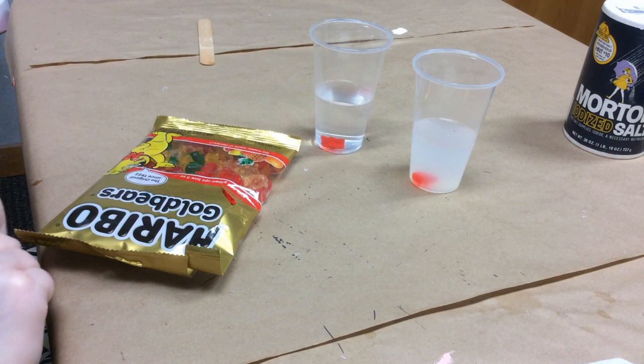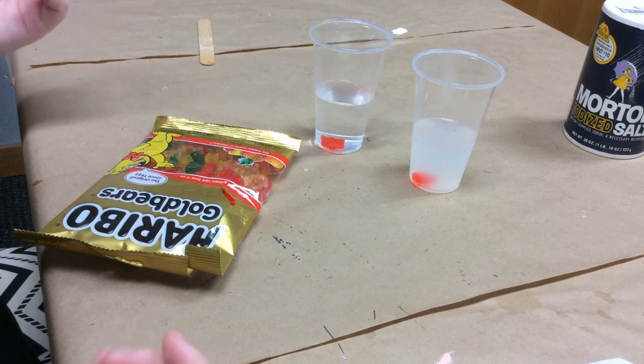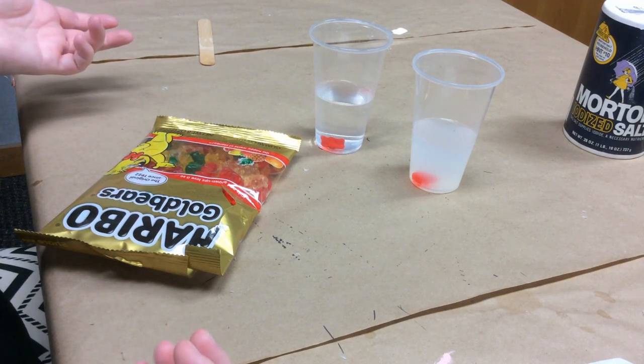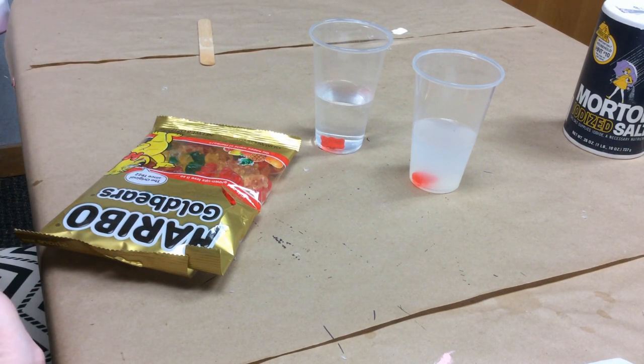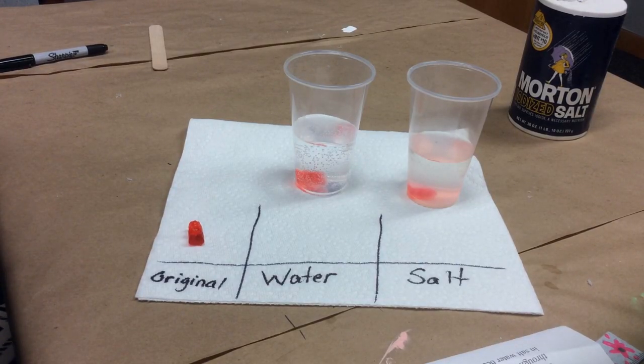I'm going to drop a gummy bear into the plain water, push him toward the middle with the clean end of my stick, and drop a gummy bear into the salt water. Now we're going to leave them for a while — it takes time. It can take upwards of 24 hours; you might see some results in an hour or two, or it could take longer. I've left this project a day or two to really get results.